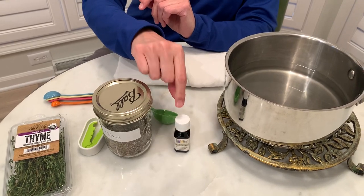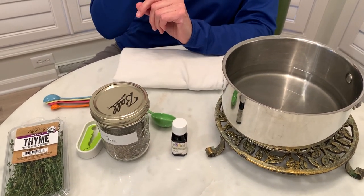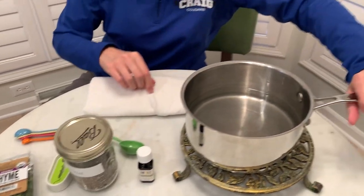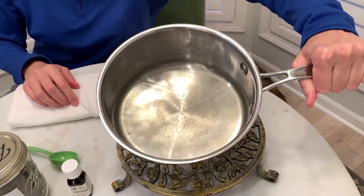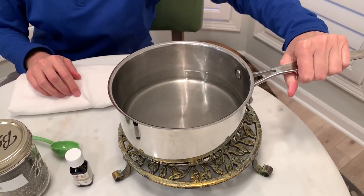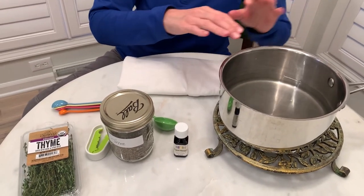The essential oil is the easiest one to use because you only have to add 10 drops to this kettle of water. It's boiling — we just took it off the stove. So you would add 10 drops and then do your steam inhalation.